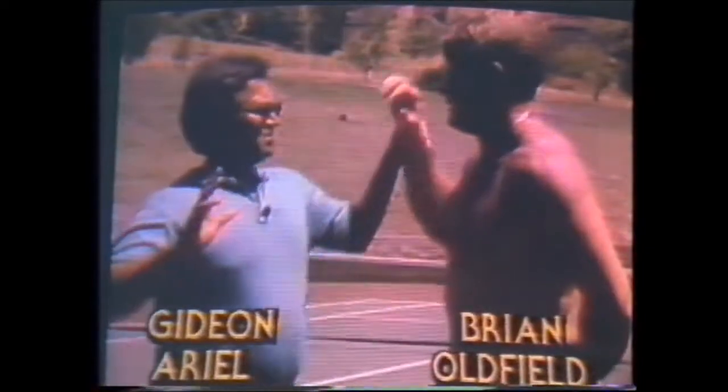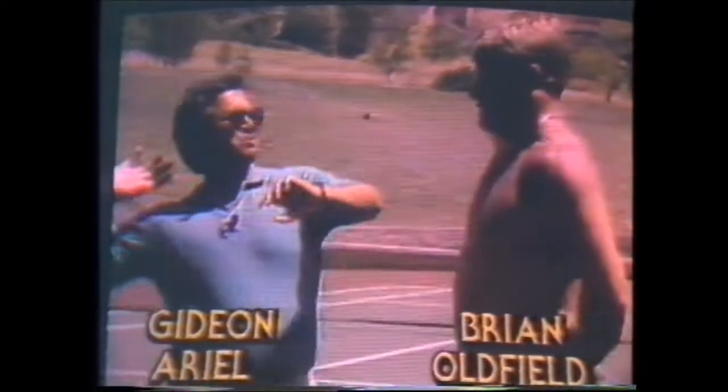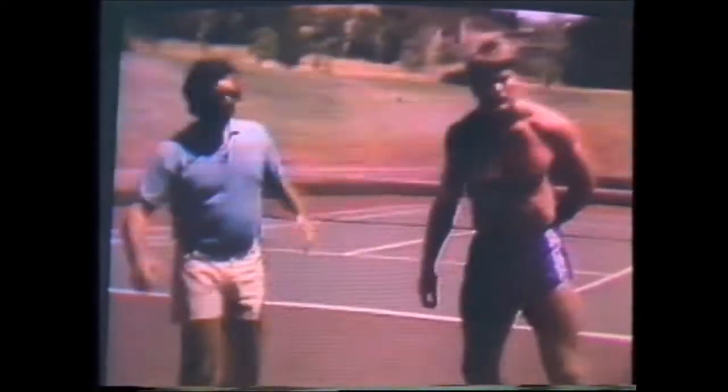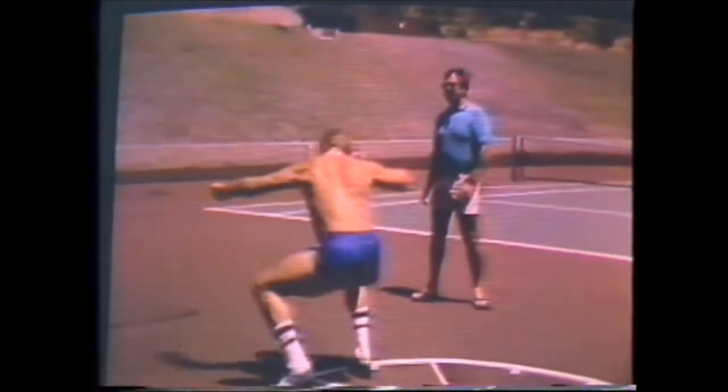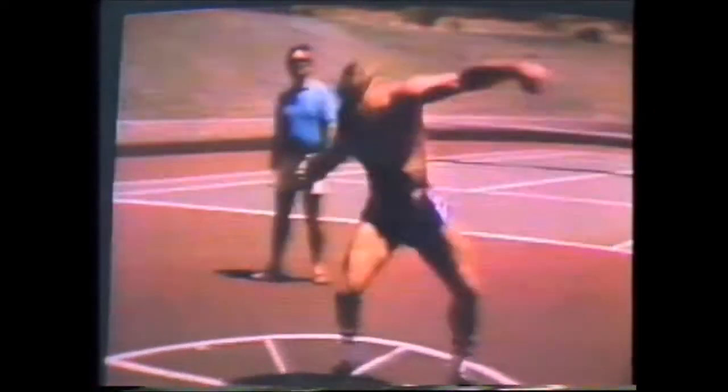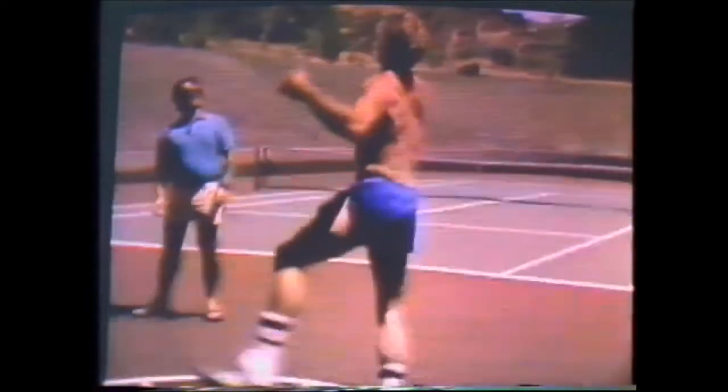So basically, you put the shot as far as possible behind you, and you're basically throwing, but to get to this position, you have to throw the hip first. So let's do it again. Now, Gideon's a former Olympian, and what he's trying to do is to get Brian to create a whipping motion by allowing the lower body — the hip — to just move very rapidly, stop abruptly, and then that transfers energy to the upper body.